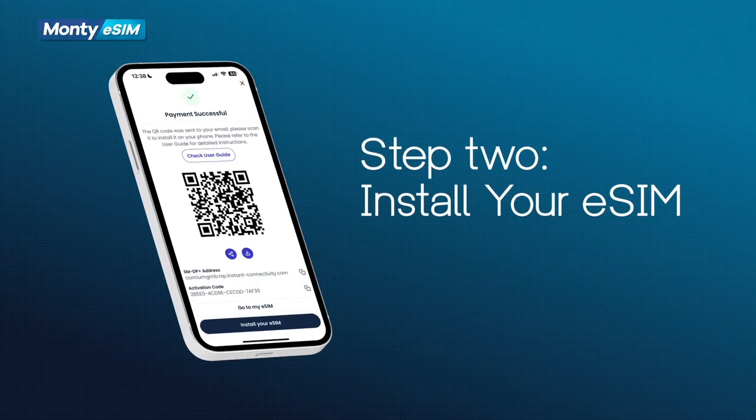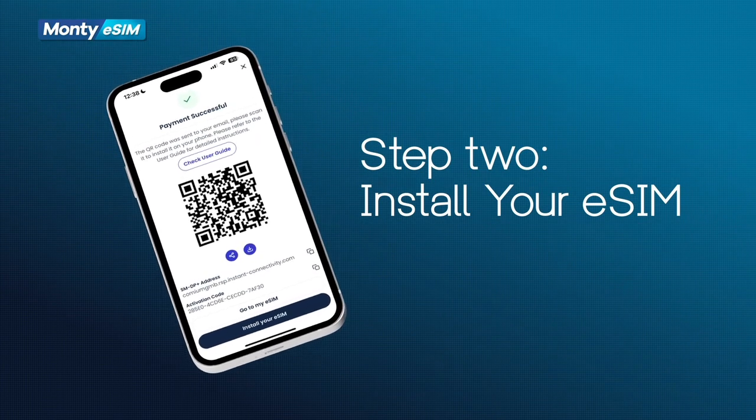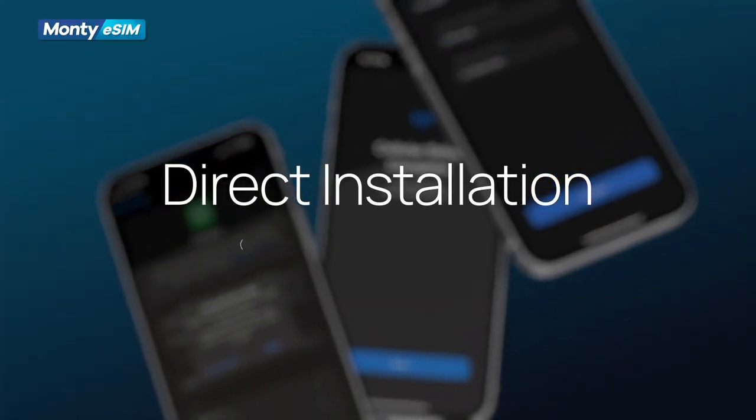Step 2: Install your eSIM. There are three ways to install your eSIM: direct, QR code, and manual. Here's the direct installation.